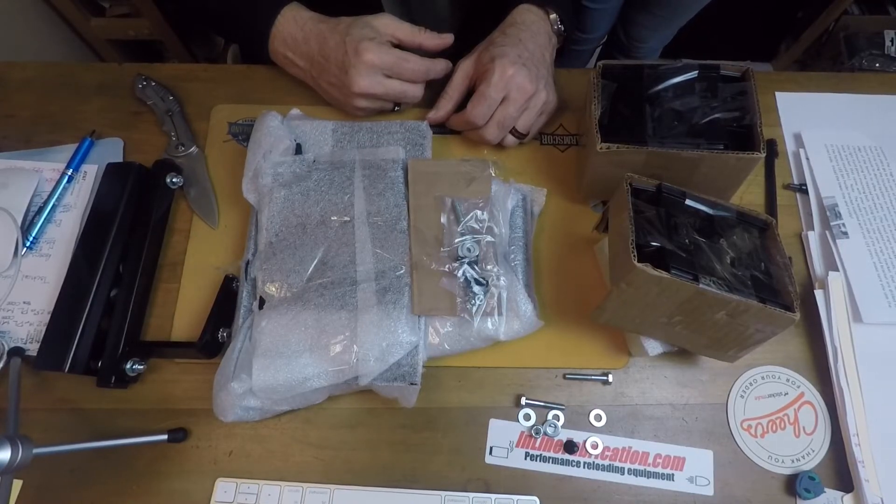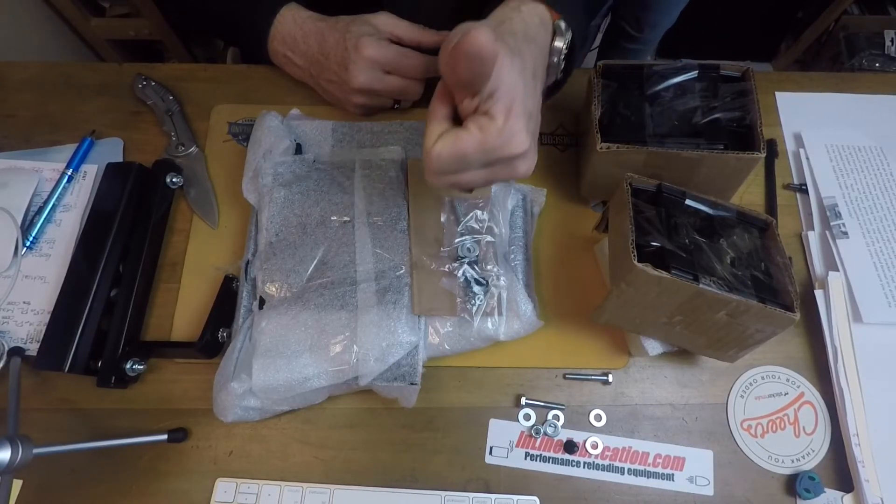Thank you, man. I'm gonna keep this short and sweet — hopefully you will see this put together on my new bench here in the next day or so. Thank you, and thanks for watching.